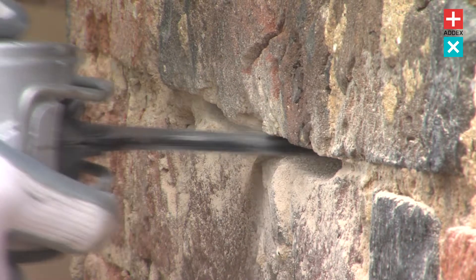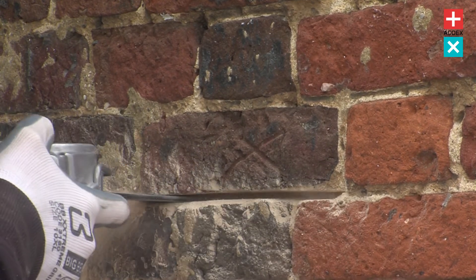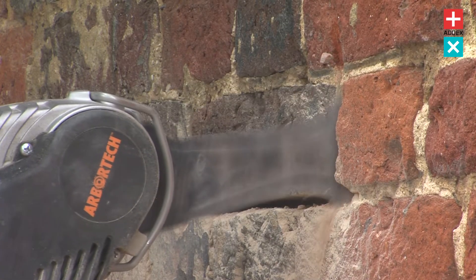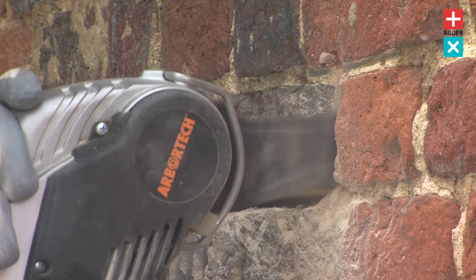The all saw definitely cuts out the need for drilling or using a hammer and a chisel to just kind of implode a brick. You can expect to save the masonry unit, and also be able to get the joint depth cut out to a very precise depth and continue it all the way through the building without the need for hammer and chisel work, drills, and just brute strength.